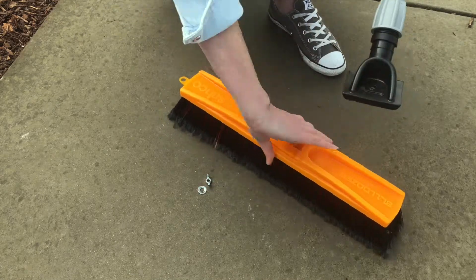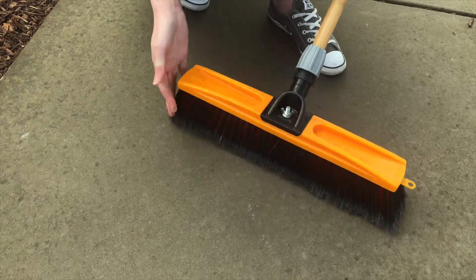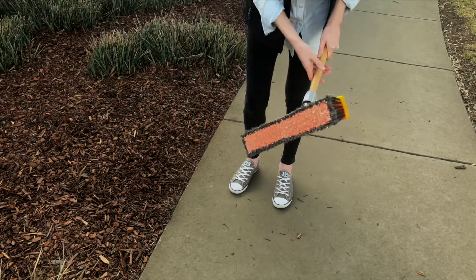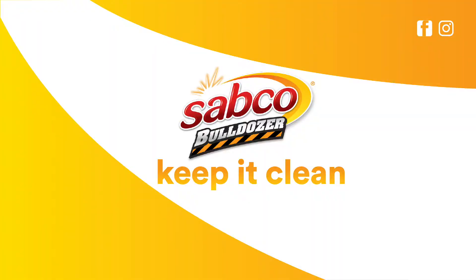This is done by simply loosening the wing nut on the ferrule, turning the head and securing the wing nut once again. Another handy tip is to occasionally shake out your broom to remove any dirt or debris that may be caught in the bristles. That's just another way that SABCO helps you keep it clean.